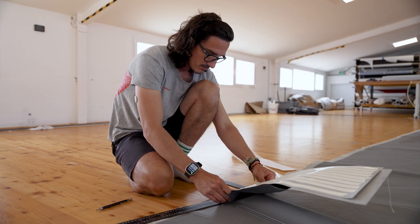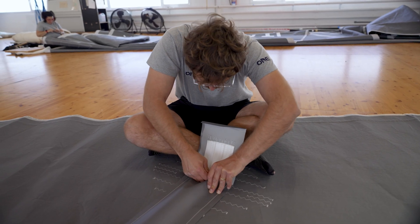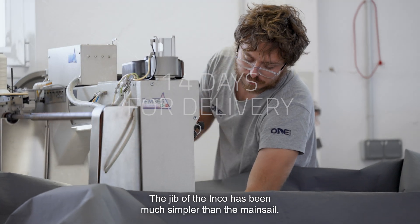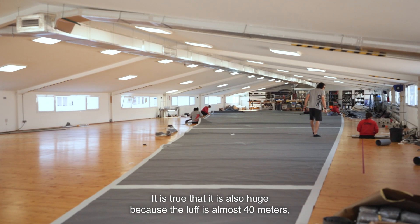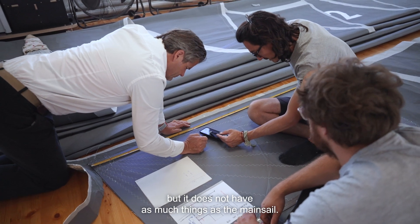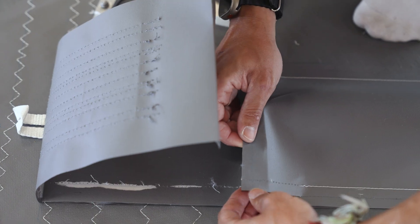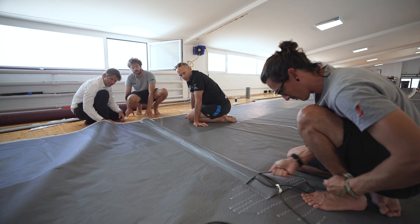The main sail is almost finished — just some details need to be done. Today we are working on the jib, on the batten system, and the plan is to finish all the battens. The jib has been a lot easier than the main. It is true that it is also huge — the leech is almost 40 meters — but it does not have as many complex elements as the main. The complex part is the batten system, and here we have our full jib batten system with the tensioning system too.